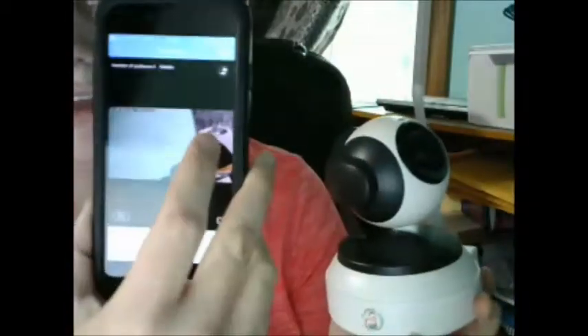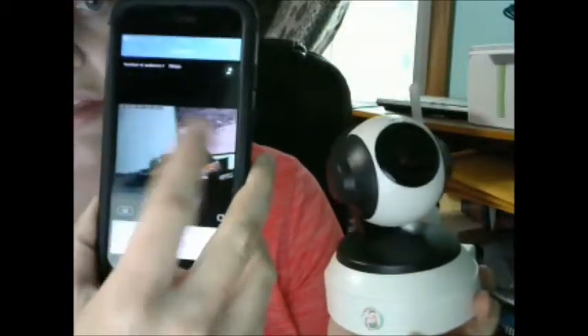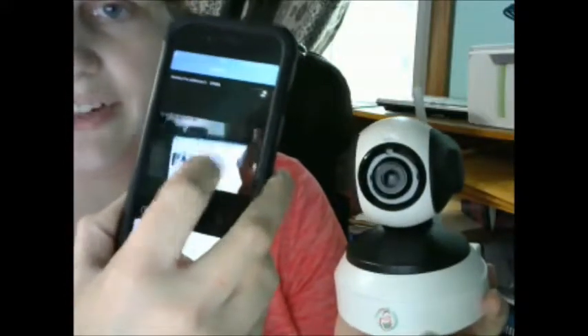I'll show you that it can move around — I am controlling that using the app. Right now that's the video viewing it on the app, and you can see that as I scroll it is moving the camera. I can make it look up, I can make it look down — basically anywhere. I can control the camera movements from the app, which is really helpful.